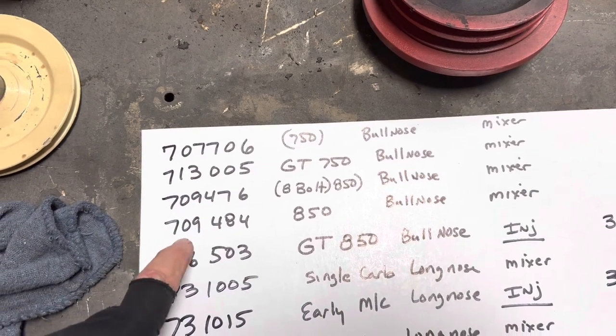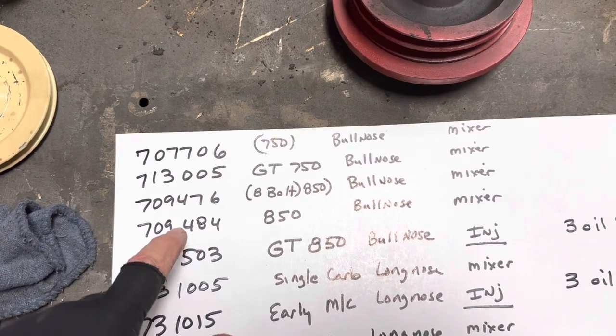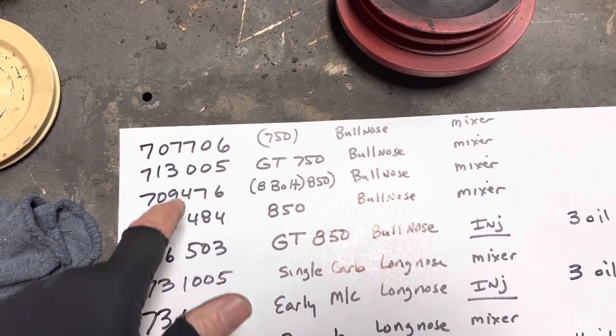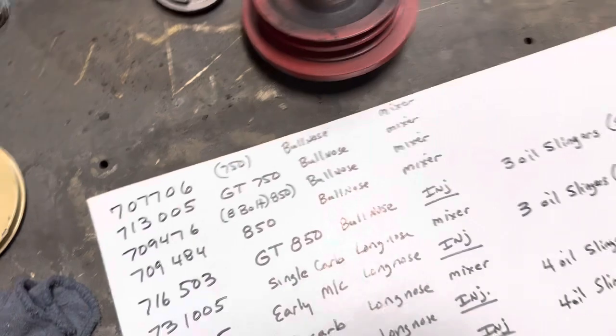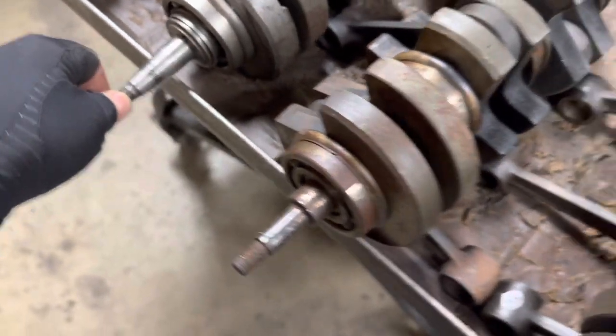Then there's your standard 850 mixer block, which is really common — you'll see that a lot. These are all single carbs. Then we're going to move into our GT carb, or a GT block and GT crank.